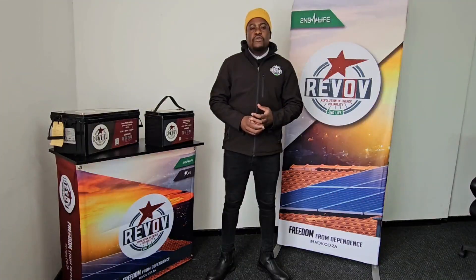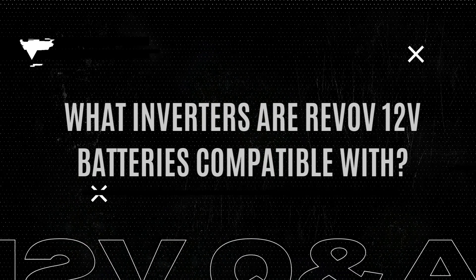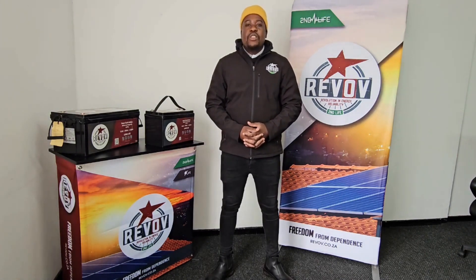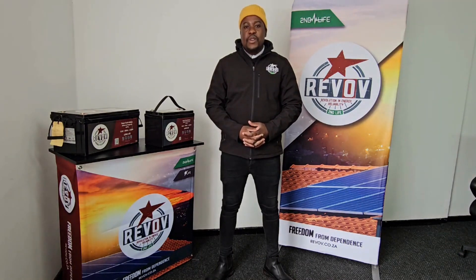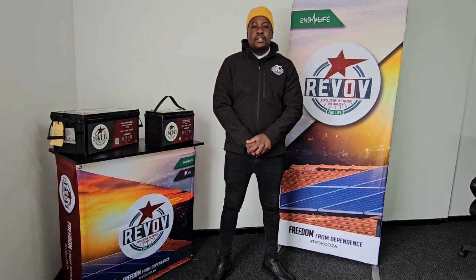If you look at the description of this video, there will be a link there. Our 12-volt battery system is compatible with 12-volt or 24-volt inverters, depending on the configuration that you're running. The inverter must have a user-defined mode so that voltages can be adjusted according to our specs.